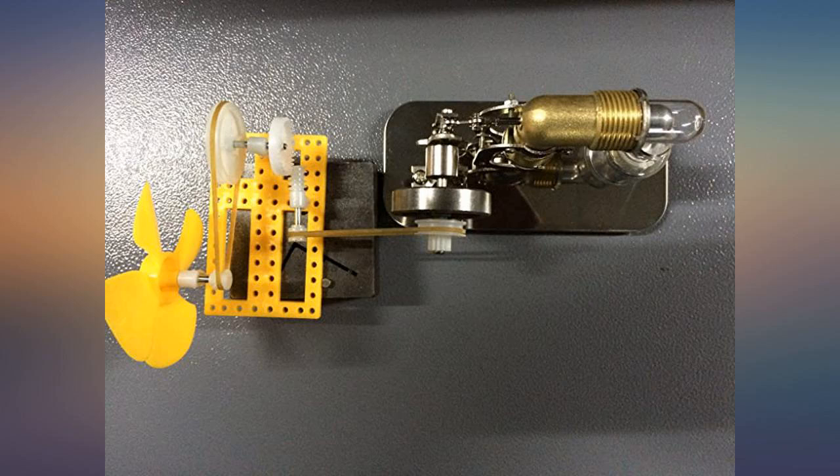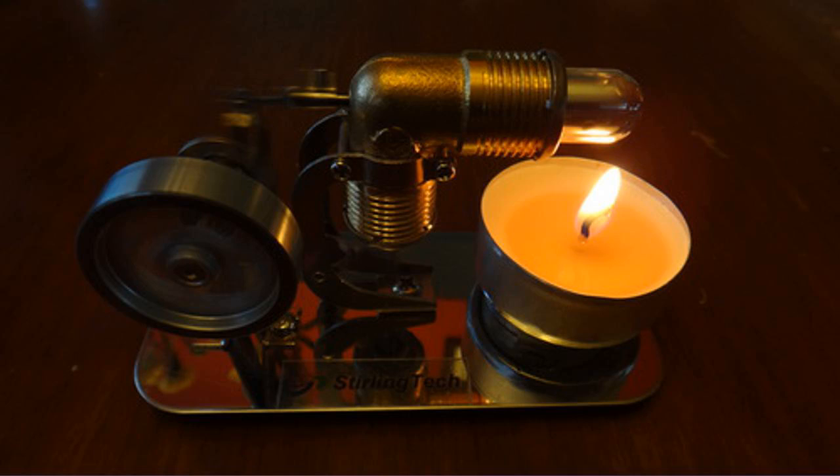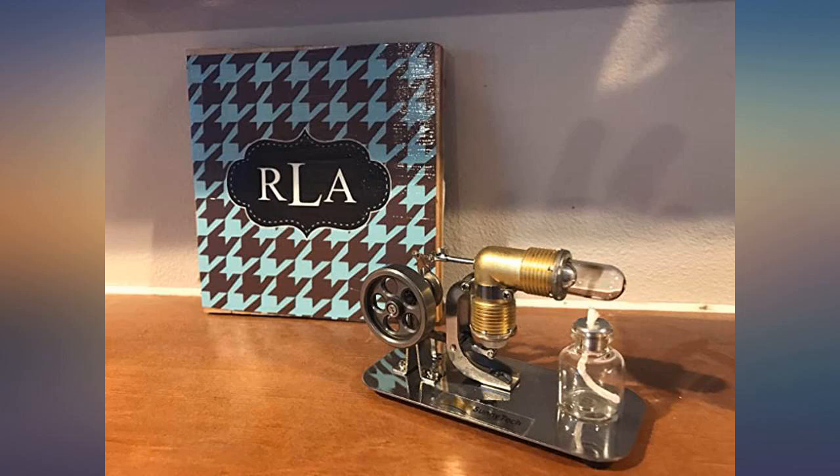Awesome Stirling engine. It was delivered before the expected date. Highly recommended. Works great out of the box. I used 91% isopropyl alcohol from CVS. A fan accessory kit was a nice surprise.